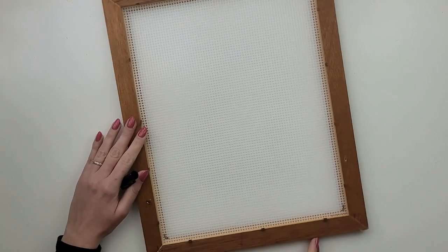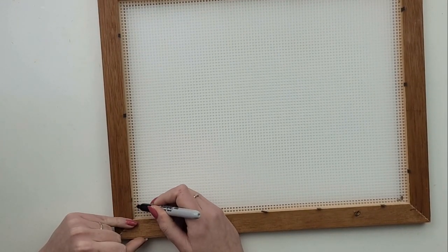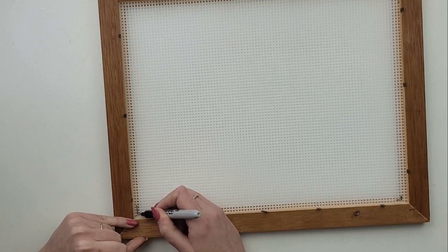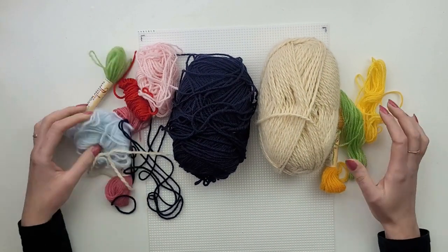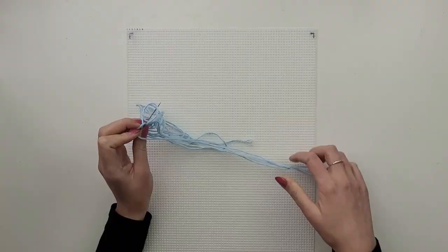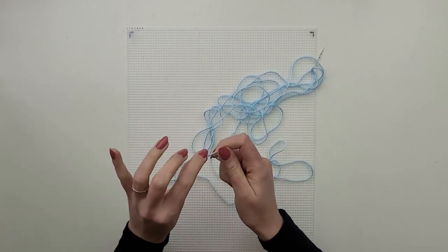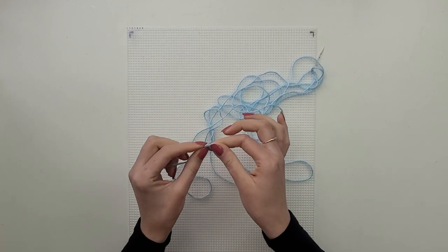I want the pattern to be only on the outside of the frame, so I have to mark how far the frame covers the plastic canvas. I'm going for a grey version this time and I will be using these color-free yarns. I start with the blue and make the first part of the picture — I put the yarn through the needle and make a knot at the end.